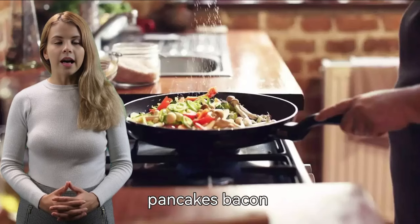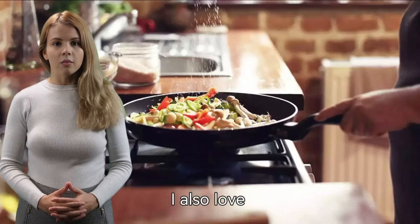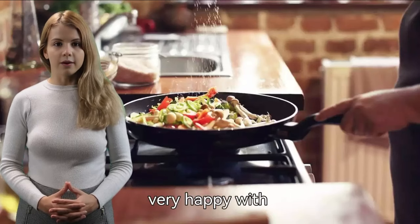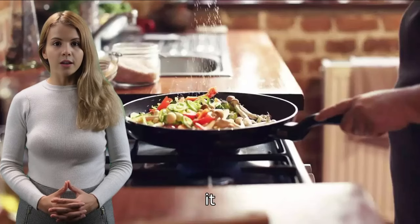I've used it to cook eggs, pancakes, bacon — more than everything has turned out perfectly. I also love that this pan is dishwasher safe, which makes cleanup so much easier. Overall, I'm very happy with this purchase. It's a great value, and I highly recommend it.